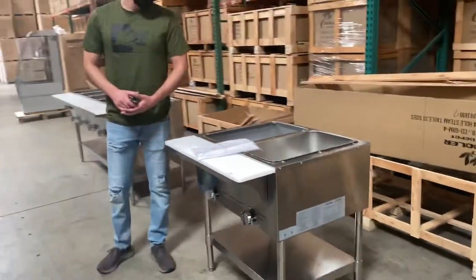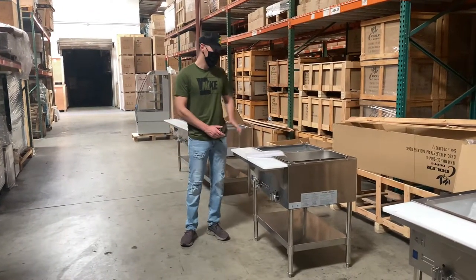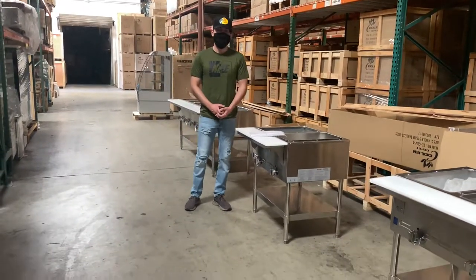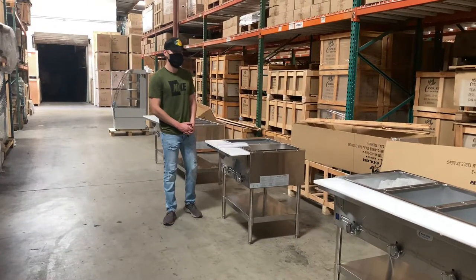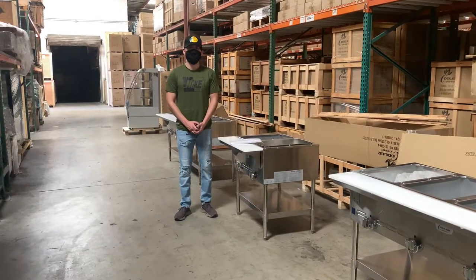That's going to be a little demonstration on this two-well gas warmer. For more information, feel free to go on our website, coolerdepotusa.com. All the information for the warmer is on our website, including the price. We'll also have other sizes available, so feel free to check them out. You can make a purchase on our website, and if you have any other questions, you can also give us a call and we'll help you out. Thank you for watching.